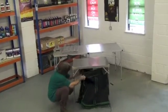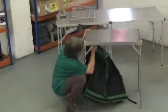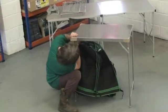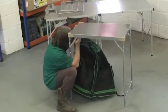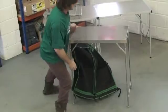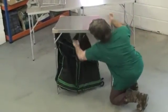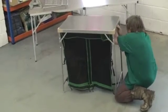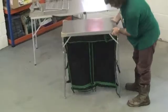Go over to the table and find the two nice splits here to put the poles into, same on the other side.